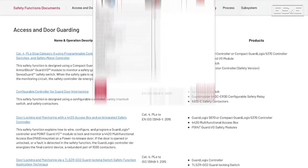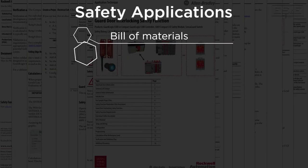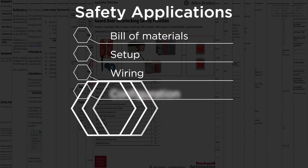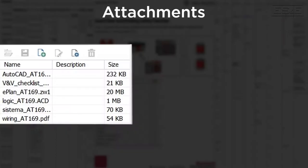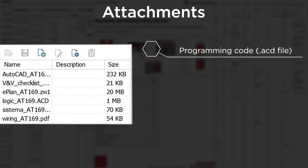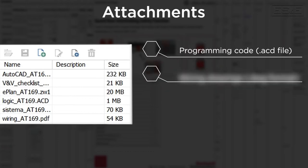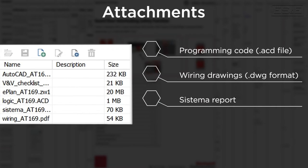The application comes in the form of a PDF document that also contains attachments. Inside the application, you will find the bill of materials, setup, wiring, configuration, programming, performance level calculations, and the verification plan. Inside the attachments, you will get a copy of the programming code in the form of an ACD file, wiring drawings in a DWG format, a Sistema report used for performance level rating, and an Excel sheet that details the necessary steps to verify and validate the safety system.